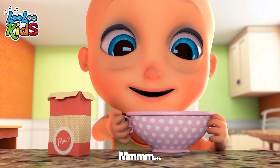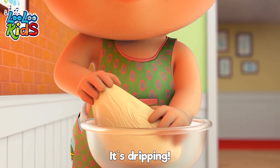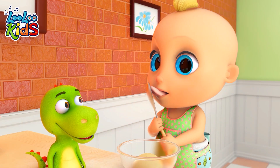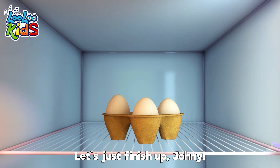What's next? Hmm, butter, please. I'll mix it up with my hands. It's dripping. Spoon, please. Yummy. Wanna try it, Mom? Let's just finish up, Johnny.